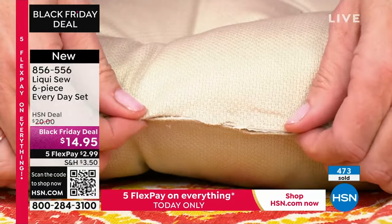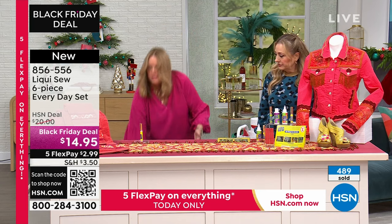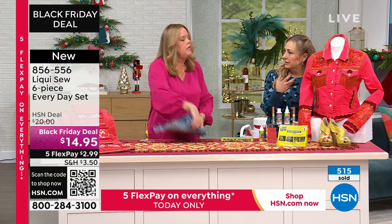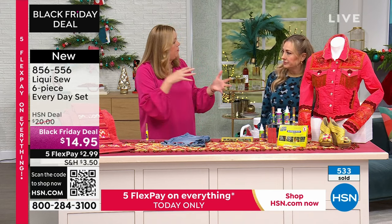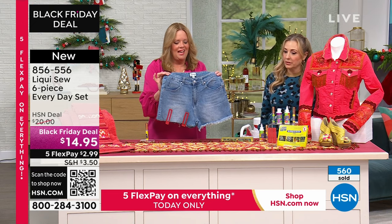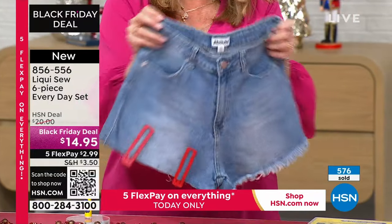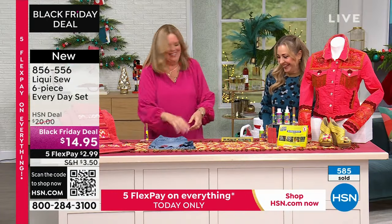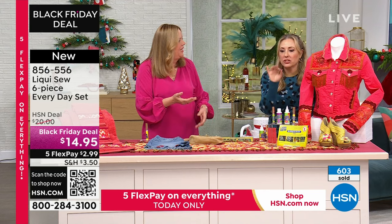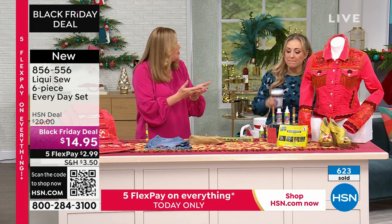Monica, it's been so long since I've seen you on air, and everyone always loves this. LiquiSew is made in America — their team developed the product and it's multifunctional. Not just clothes, but upholstery too. If you've got pets ripping and tearing things, or a seam opens on upholstery — can you imagine what it costs to take that to a professional? With just drops of LiquiSew, you can achieve the same result yourself. One mend at the dry cleaner and you're way ahead of the cost of this kit.